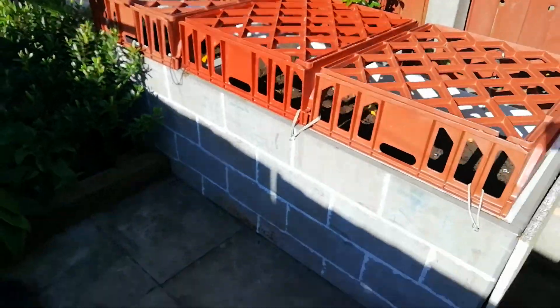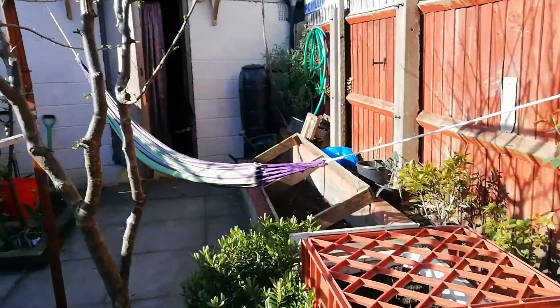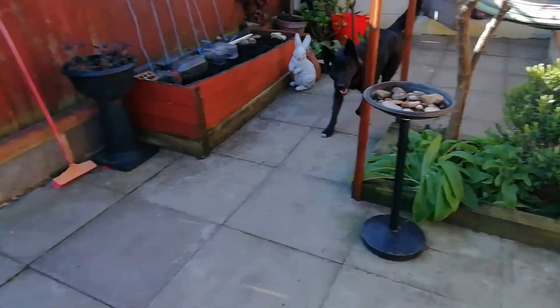When you have a dog you have to cover your beds — it's a good trick to cover your beds so he doesn't dig them. As you can see back there, he likes to dig.